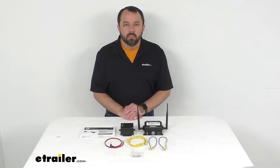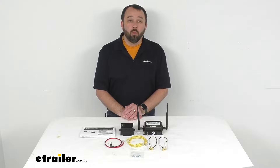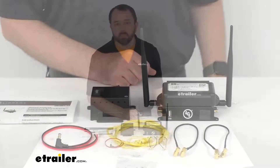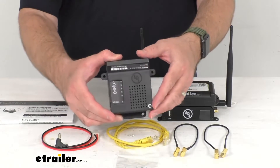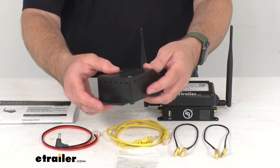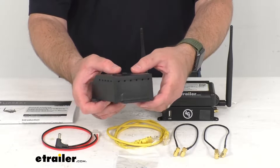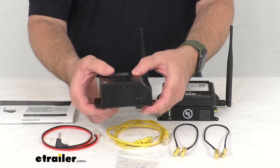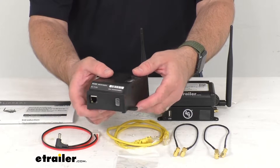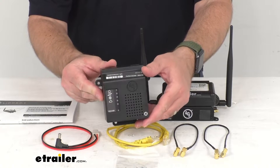Hi everybody, Andy here with eTrailer.com and today we're going to take a look at this Lippert OneControl Connect Anywhere Cellular Upgrade Kit. If your RV is prepped for OneControl Connect Anywhere, this cellular upgrade kit allows you to monitor and control many of your RV systems anywhere in the world using your smartphone, wherever there is a wireless signal.